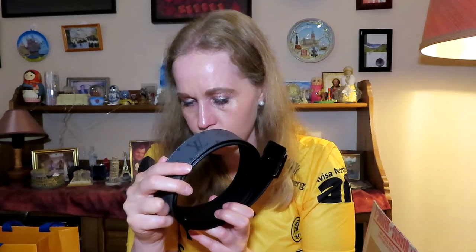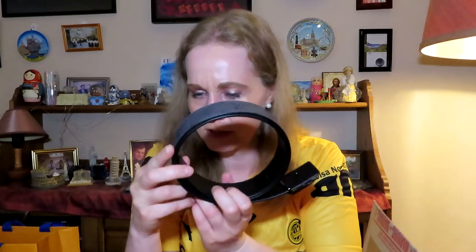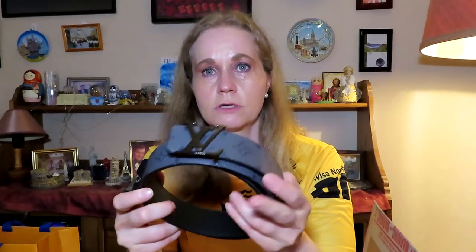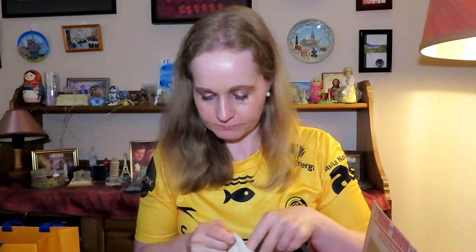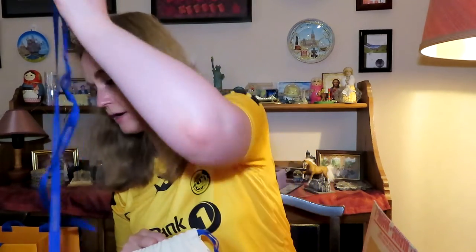It says M0285, and it says made in Spain actually, because most belts I think are made in France. So this is 36 inches or size 90, as I wear in my belts. So I'm very happy with this purchase — here you see it comes with this. So that was the belt in my collection, and I will definitely be wearing that.